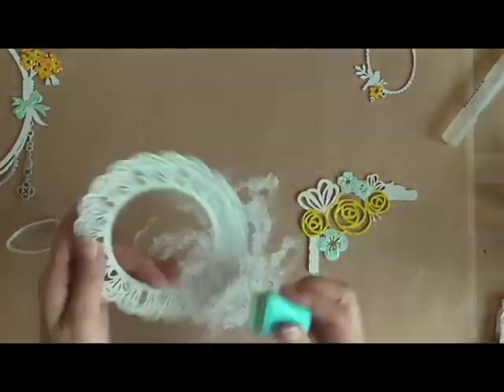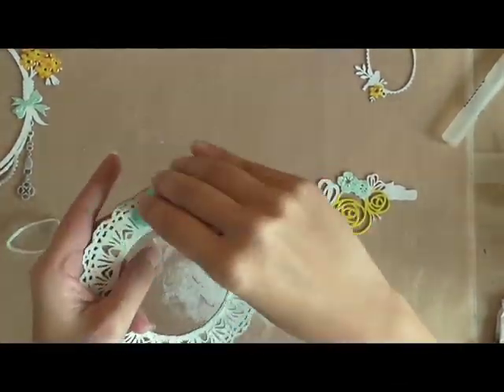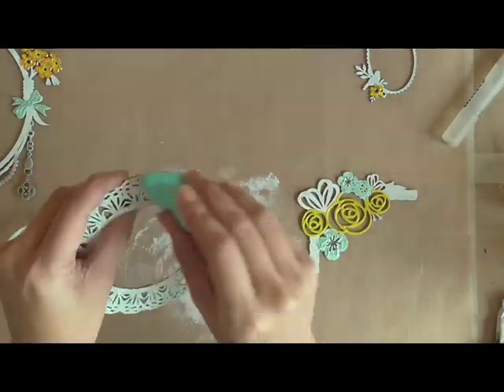For the lace round, I'm just taking some chalk ink in Pastel Green and lightly going over the surface.